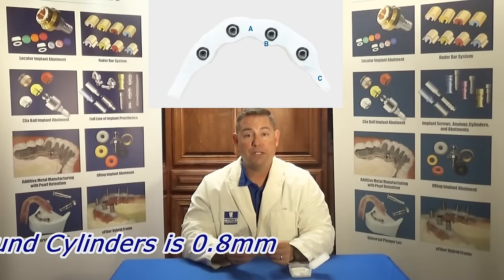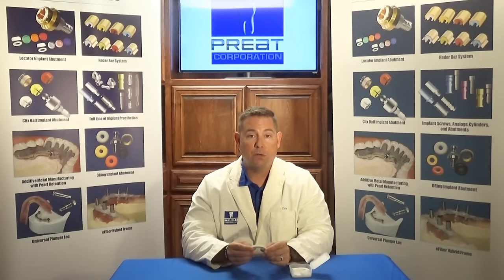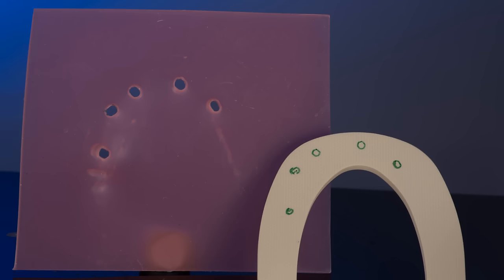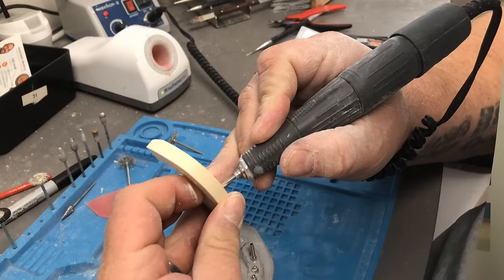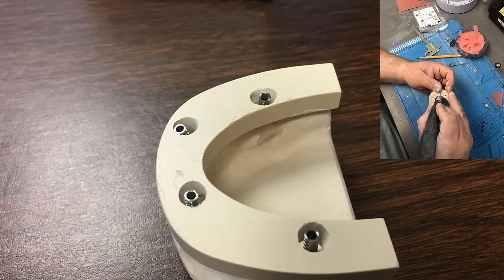Outside of that, you can design your implant framework as thin, as thick, or any size you want. First, you'll take your verified cast with your temporary cylinders in place, take a sheet of wax, and mark where the cylinders are. You'll transfer this over to the Trilor arch, mark on the arch, and take a small pilot diamond to put pilot holes into the Trilor arch. We've had great success using the Comet number 4 round burrs to open up 4 millimeter diameter holes to receive our temp cylinders.